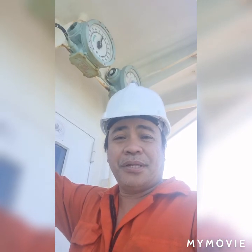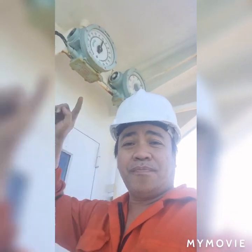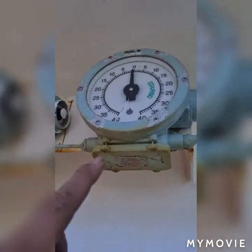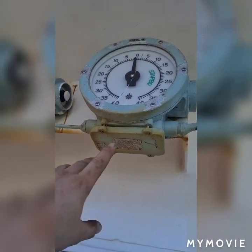Hello guys, now I'm here on the bridge and I'm going to replace the glass of my radar angle indicator on the fourth side. As you can see, this radar indicator glass is already broken.